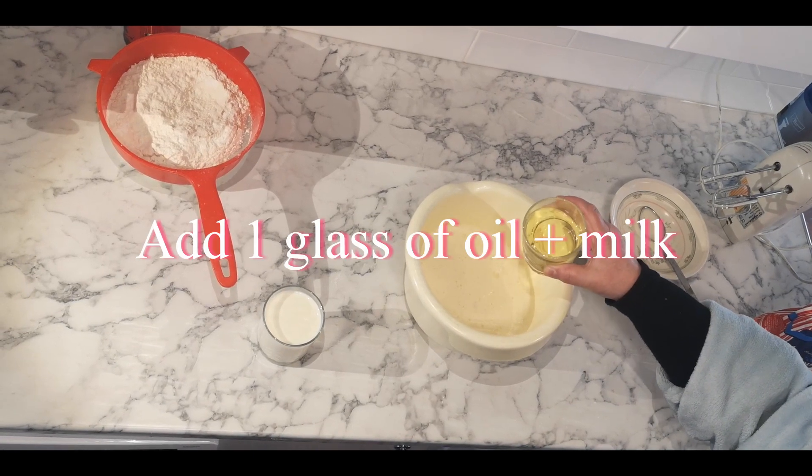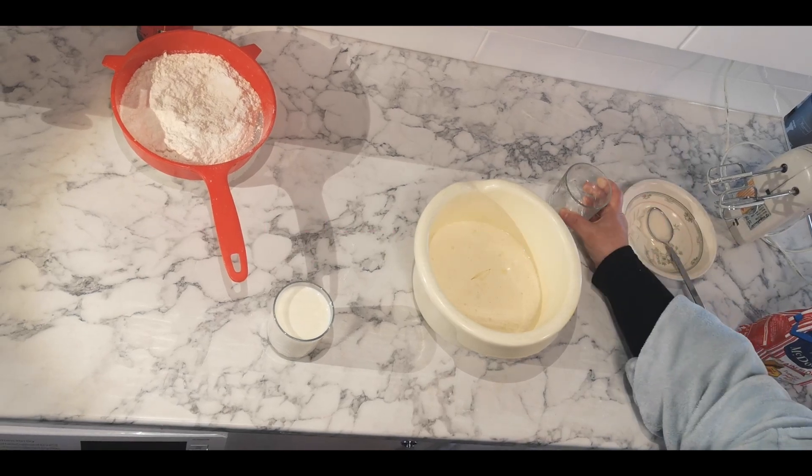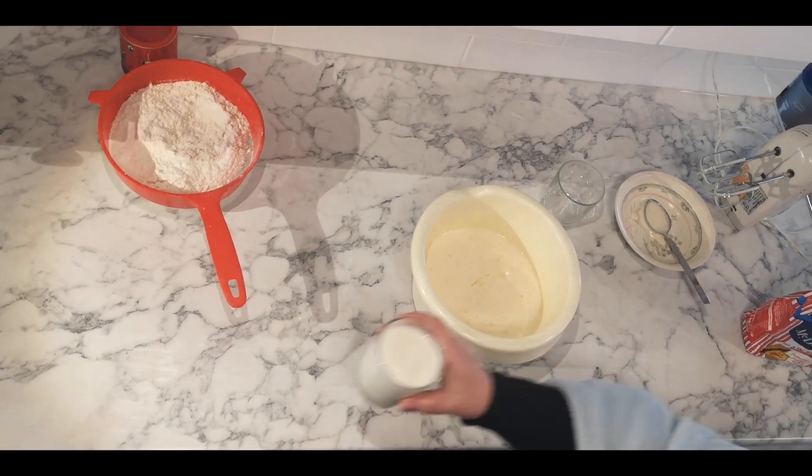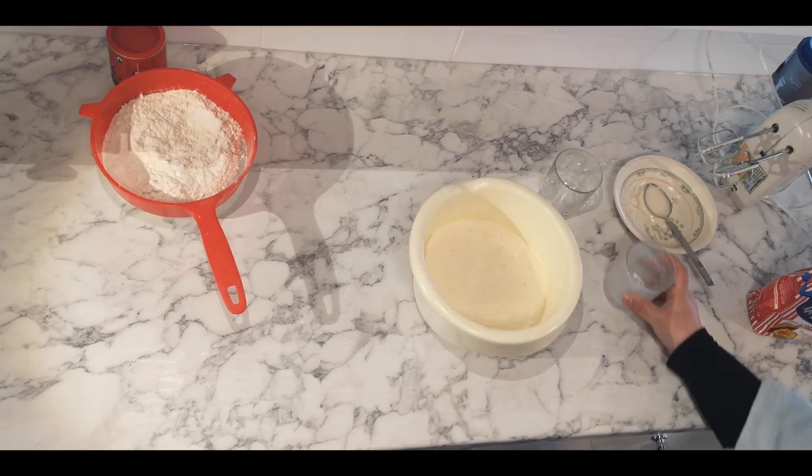Now I'm going to add cooking oil and the milk. Mix it a little bit more.